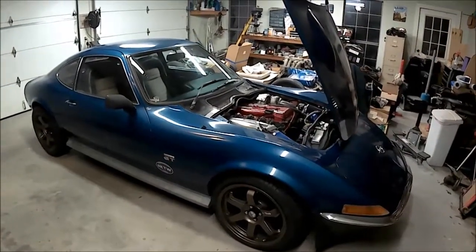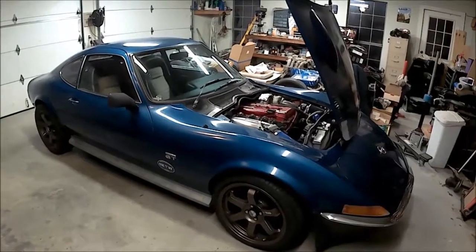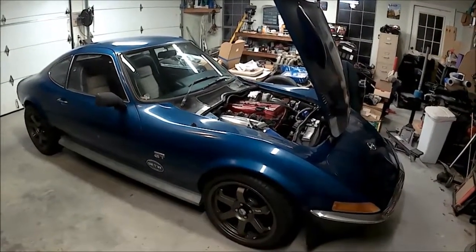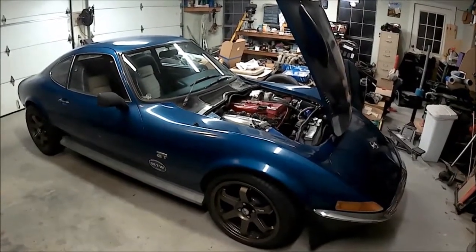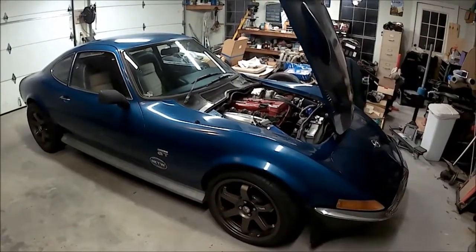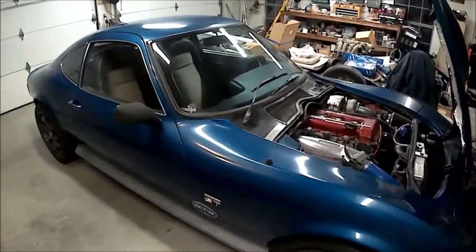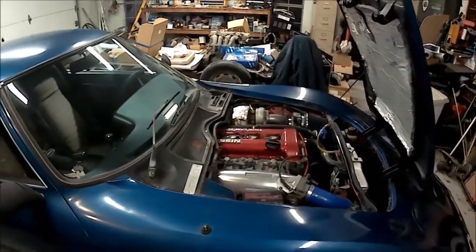Quarter mile wise, just to give you a gauge — best I've run is a 14.1 at 101 miles per hour, and that's with almost a three-second 60-foot time because it's just spinning the tires in first and second gear. You can stay tuned for more — I'll probably try to post some more videos of progress on this and other projects. Like the one over here — if you know your stuff, you can tell that's another Nissan engine, and I won't tell you what the chassis is, but it's not an Opel.